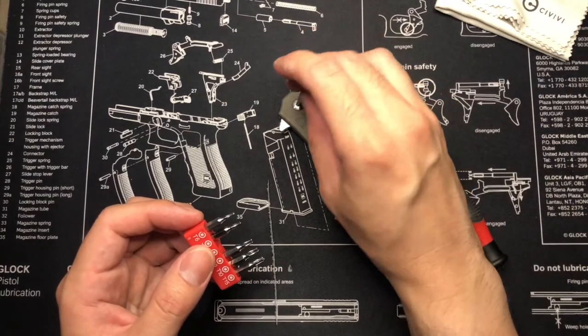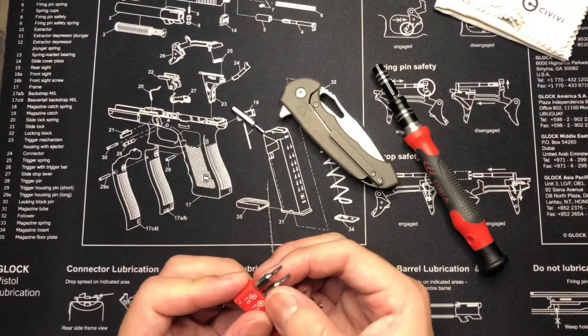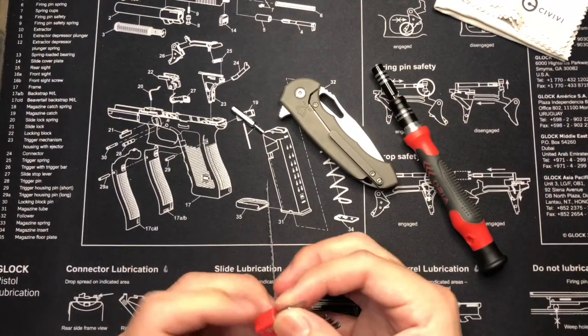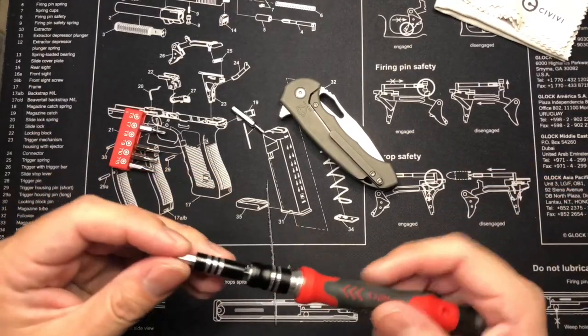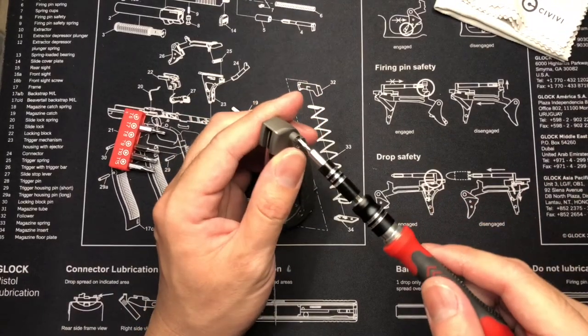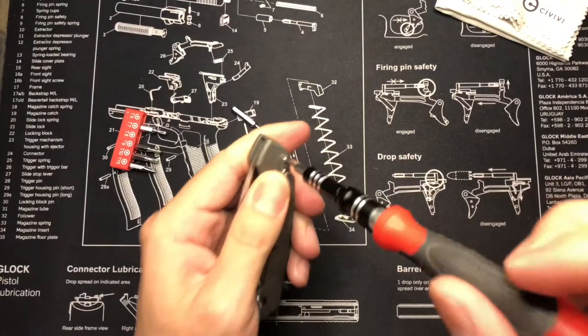This looks like a T8 — yeah, that's a T8. And then we have a T7 maybe, and that's a T6. What we're going to be doing is taking apart the blade and showing you guys what you can use to do that.